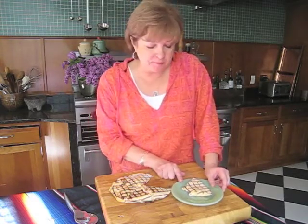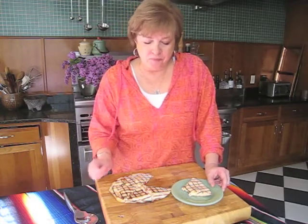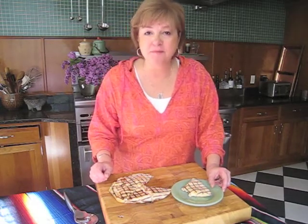Now when I'm in Atlanta next week, I know I'm going to be making some of these on the grill. Thanks for watching me. Thanks for giving me your time. Happy Mother's Day. Bye!